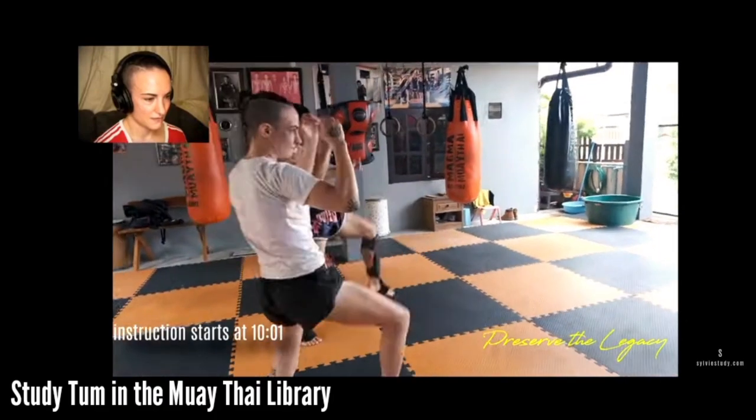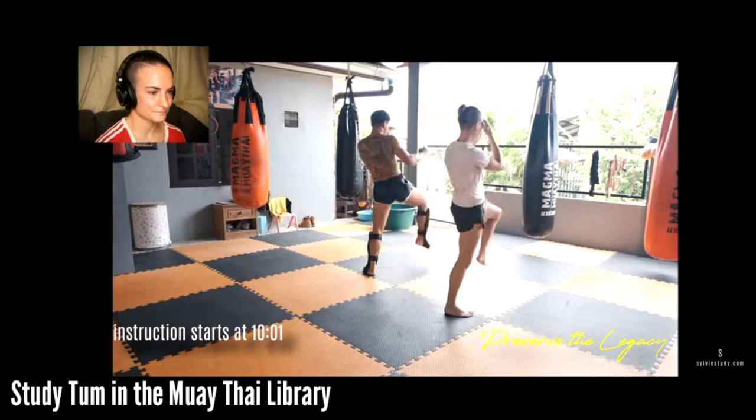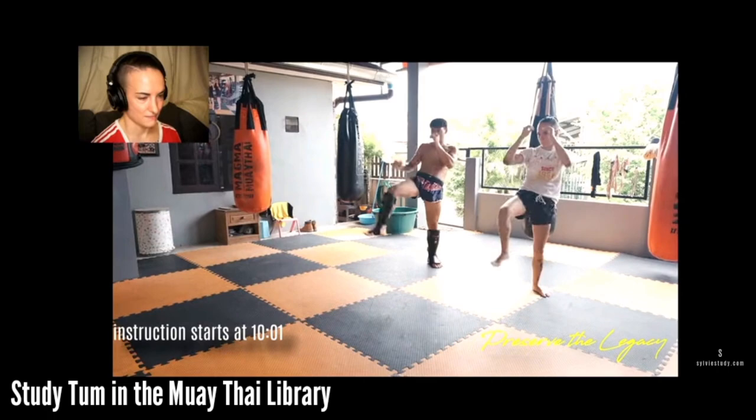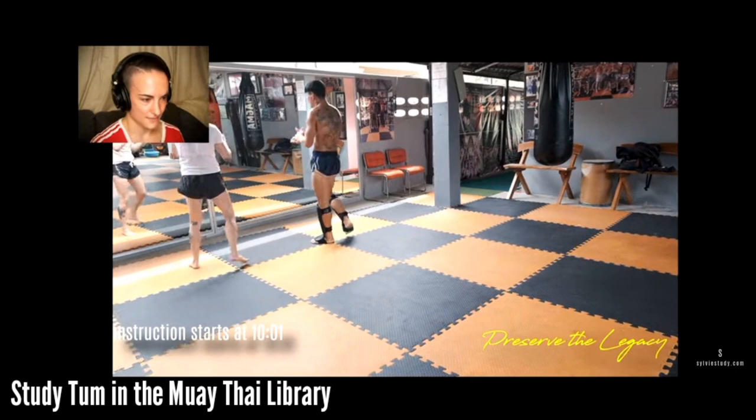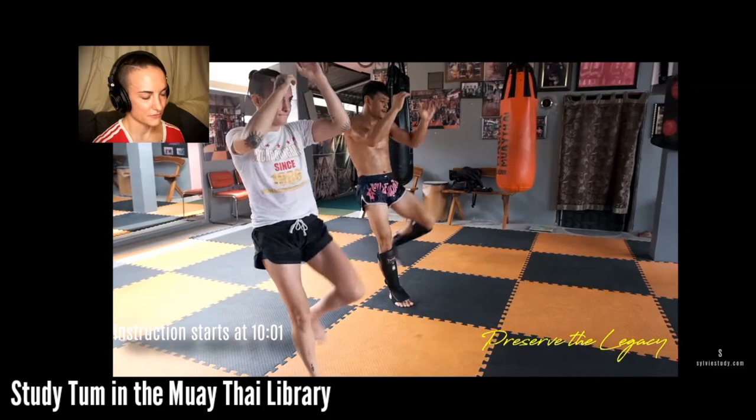I recently did a Sylvie's Technique blog on balance. There is no part of your Muay Thai that will not benefit from being more balanced. So exercises like this, while they may not be the most fun, they're really good to use as a basis and to do all the time because they increase your balance. And when you have more balance, it makes your techniques faster, stronger, and they look much better.